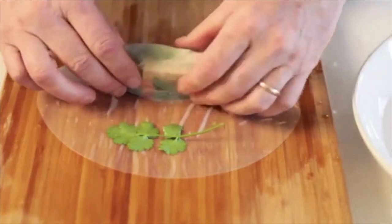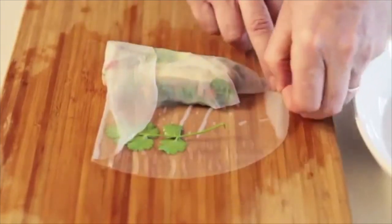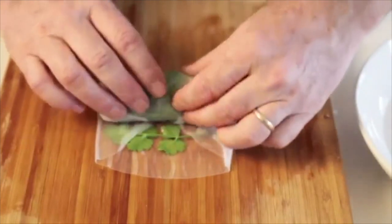Place a coriander leaf onto the sheet. Roll halfway, then fold in the sides, and then firmly roll.